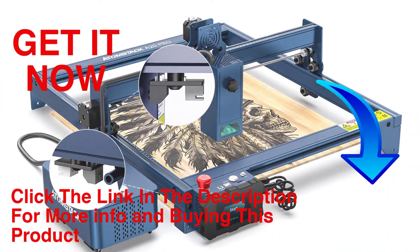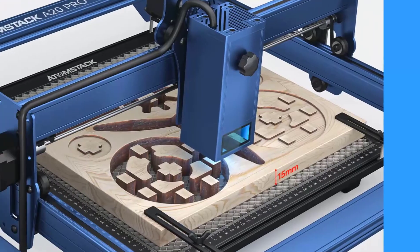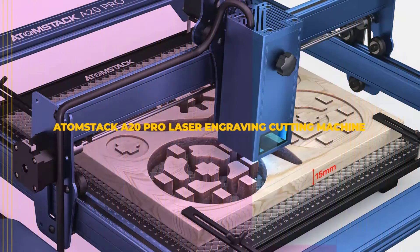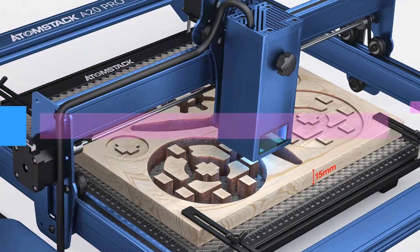Hello friends, welcome to our channel Elevate Buying. It's presented by the new Atomstack A20 Pro quad laser engraving and cutting machine. You should probably have seen our introduction of the Atomstack X20 Pro, the world's first 20W laser engraver.